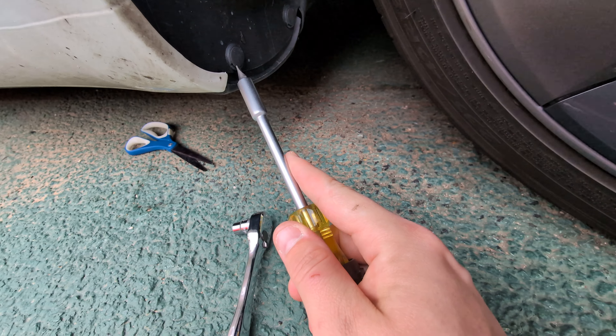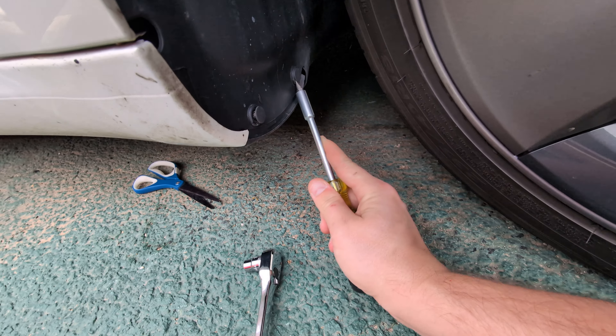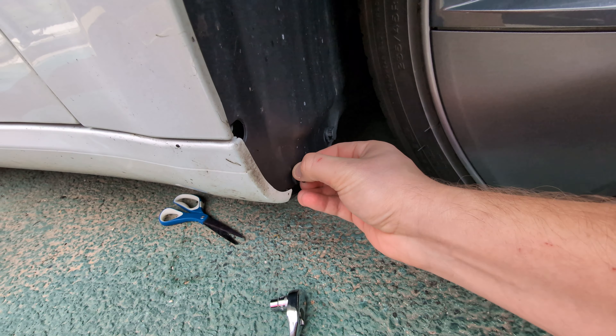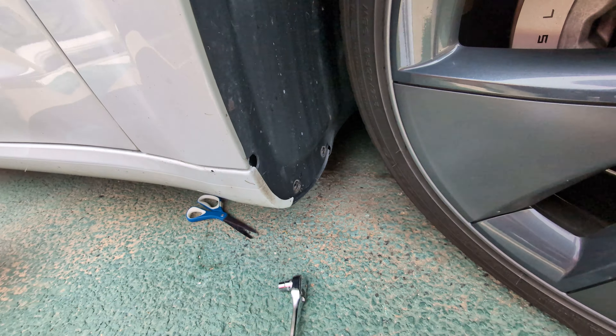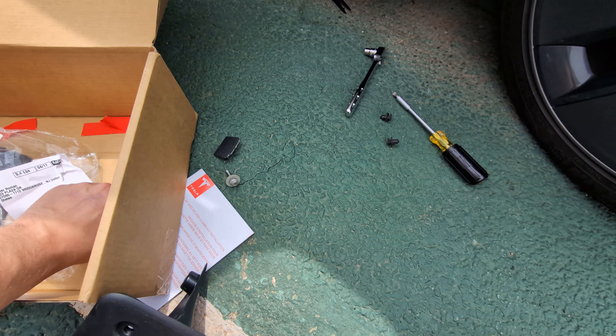The next thing you want to do is remove these clips. Take them out like so. The splash guards come with these new clips, so you're gonna get rid of the old ones.